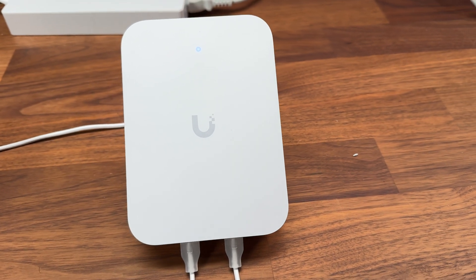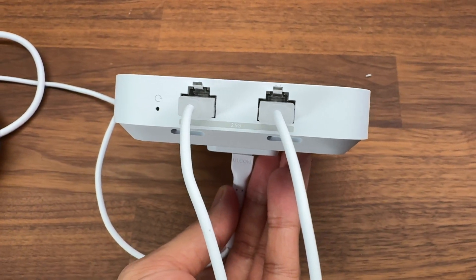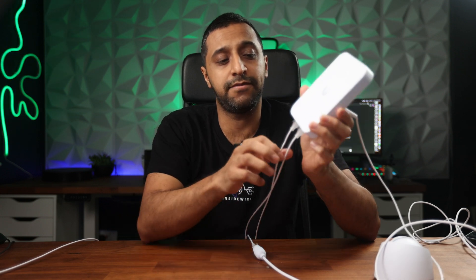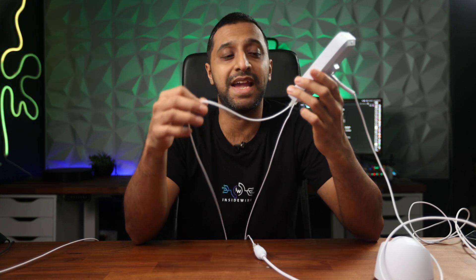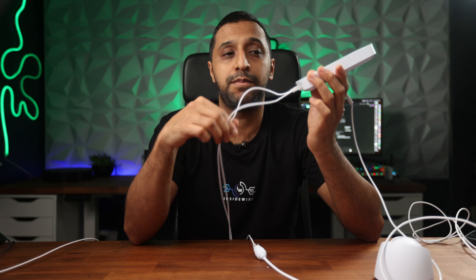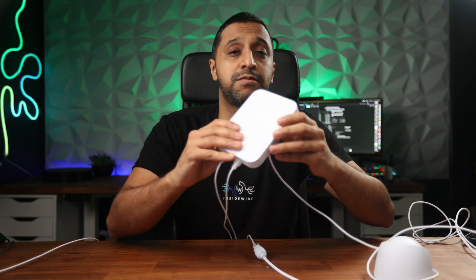Did I get whole house coverage? Yes. Is it going to be a great experience as you move further away? Probably not. But it's worth keeping in mind that something like this is designed to be used within the same room. This device is ideal if you need the additional wired ports — to power a camera or provide network connectivity to a machine — and you want somewhere discreet to place it, like a wall socket.